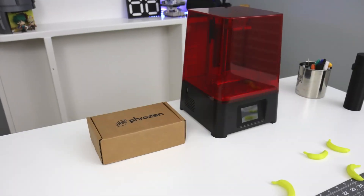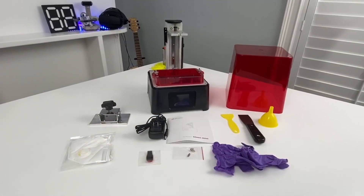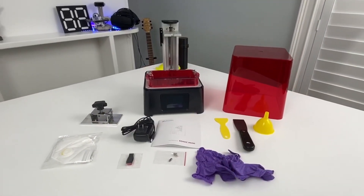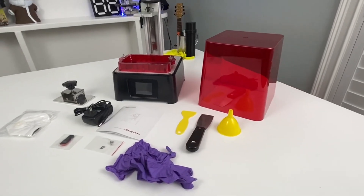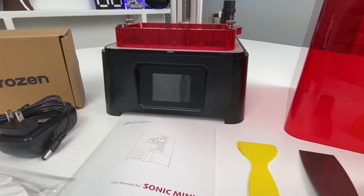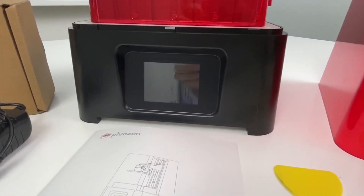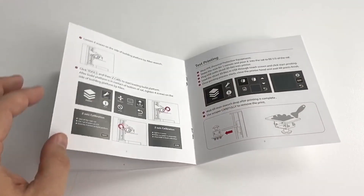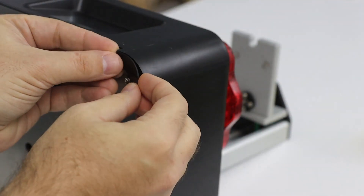In the box you'll find the printer itself with a one-piece red UV enclosure. They include all of the safety gear you'll need to get started: gloves, masks, scrapers, and a funnel. There's a USB drive in the box with a sample print and a Chitubox slicer, although I recommend downloading the latest version directly from Chitubox. The included manual is surprisingly complete and appears to be well translated, and the only assembly required is installation of the little rubber feet.